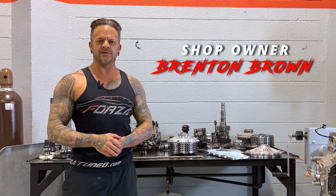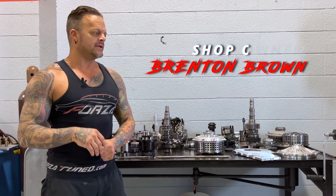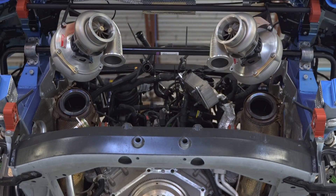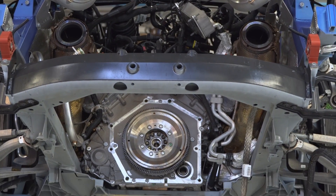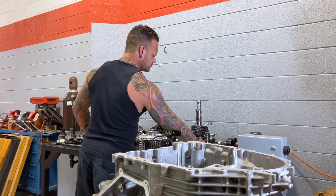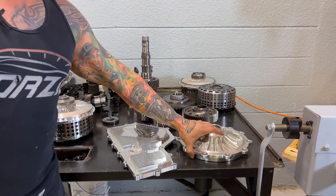Hey, what's up everybody? It's Brenton Brown from Forza Tuning and Performance. This is basically the gearbox section of our Huracan Twin Turbo build. I'm going to go through what we're doing here to give you all an idea and show you what the stuff actually looks like. This is in no particular order, just how I have it laid out.